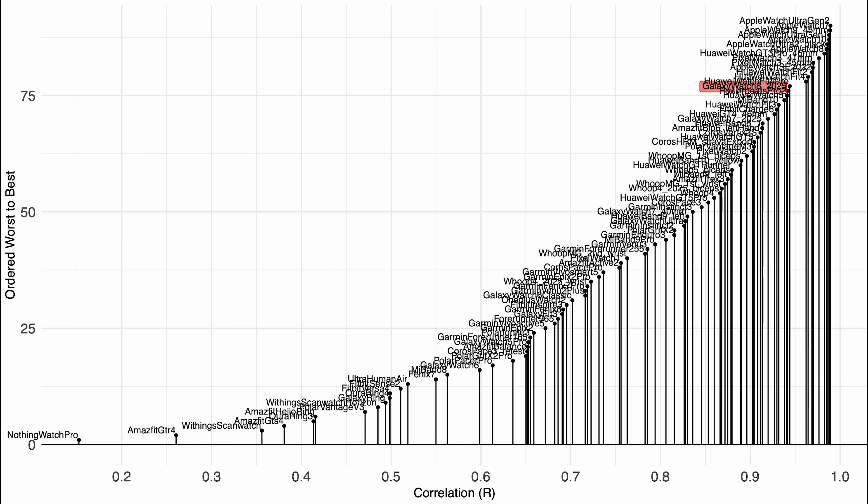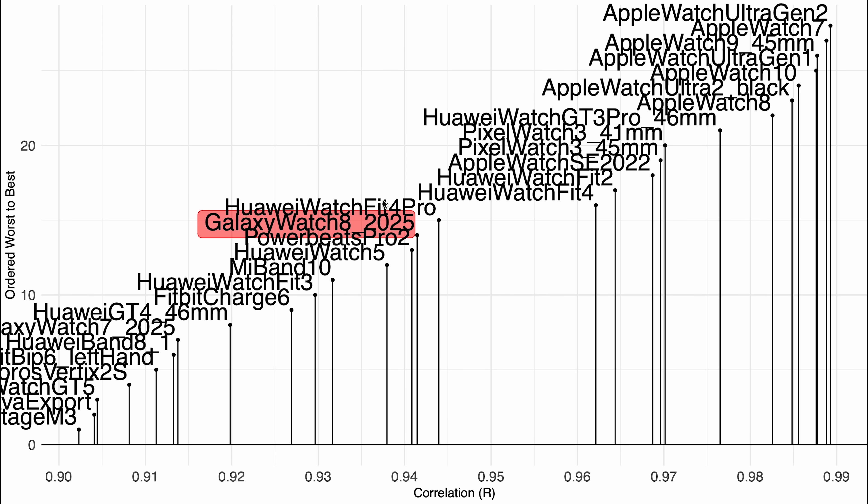Comparing to the competition: the Galaxy Watch 8 in red is now one of the better devices out there, which is honestly really good. Even amongst devices with a correlation of 0.9 or higher, the Galaxy Watch 8 is doing pretty well, very close to the Galaxy Watch 7. It's not quite as good as the Pixel Watch and Apple Watch — the main competitors are still doing better — but it's doing about as well as some Huawei devices. If this is a consistent pattern in future testing, I'm really happy with the improvements Samsung has made.